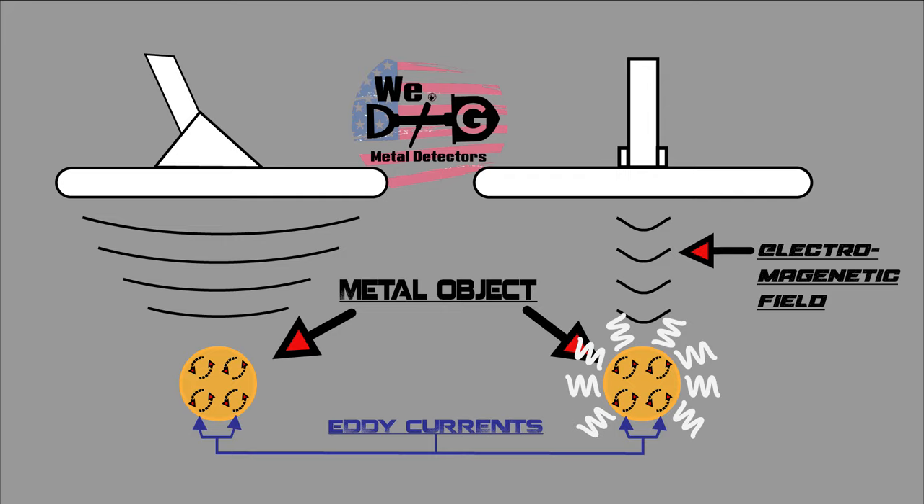In this illustration, we see the metal detector front and side view. Under the search coil, you see the detector's electromagnetic field, and you see the metallic object's electromagnetic field, otherwise known as eddy currents — the field of electromagnetic energy produced when being infused with electromagnetic energy from the search coil.